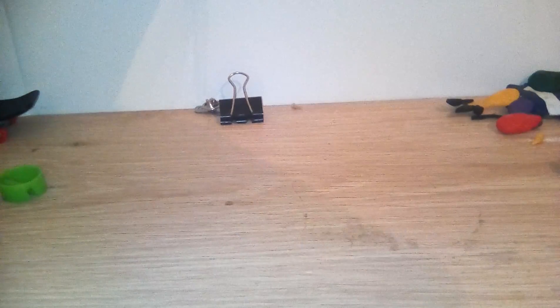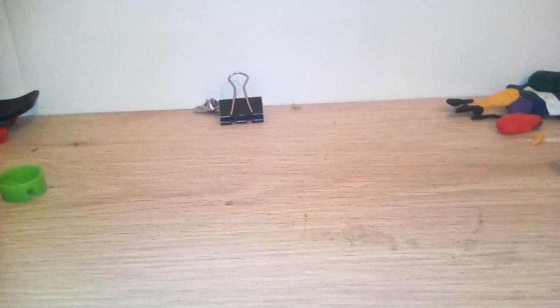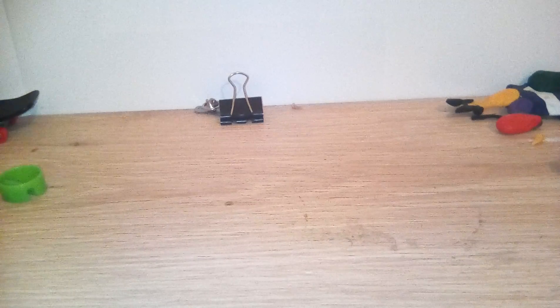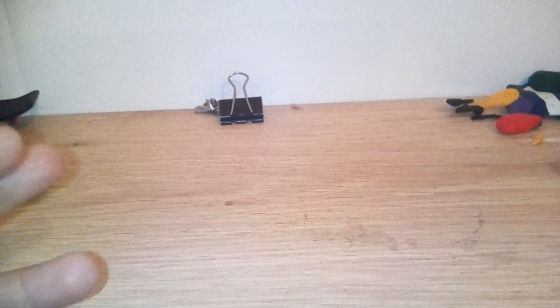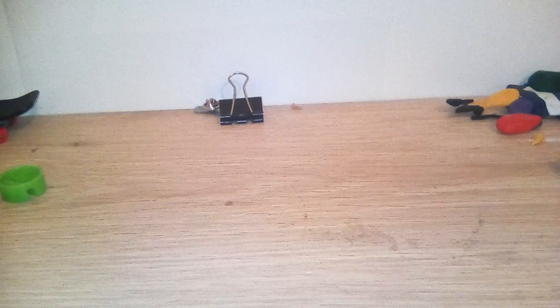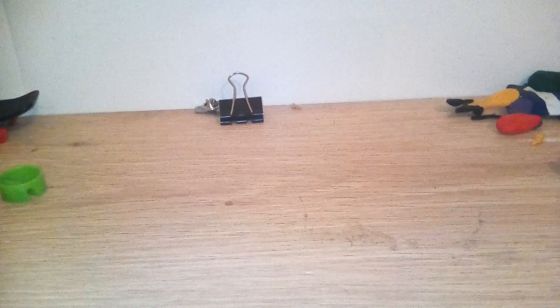Hey guys, welcome back to the cousins. Today I'll be showing you everything I've got so far out of my advent calendar. They're all in this bag and they're not going to be in order because they're all in the bag and I can't remember what I got first, second, third, fourth.